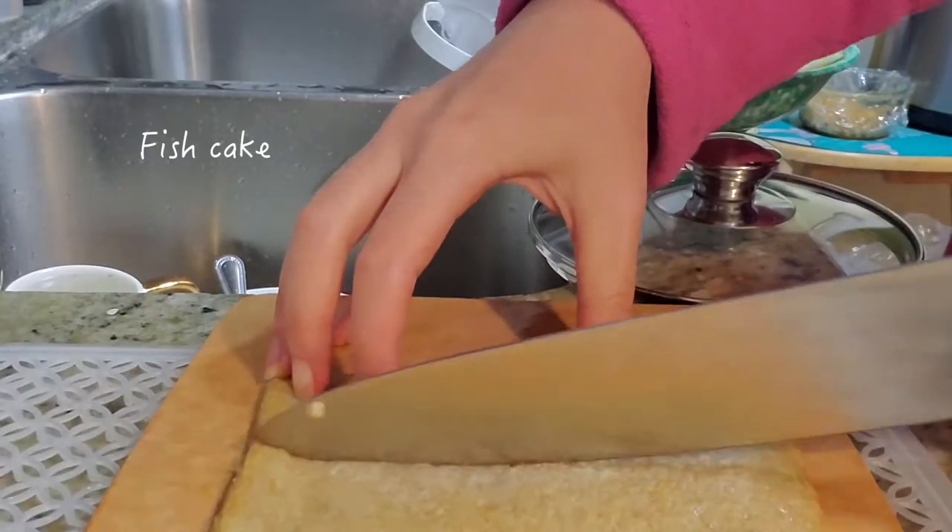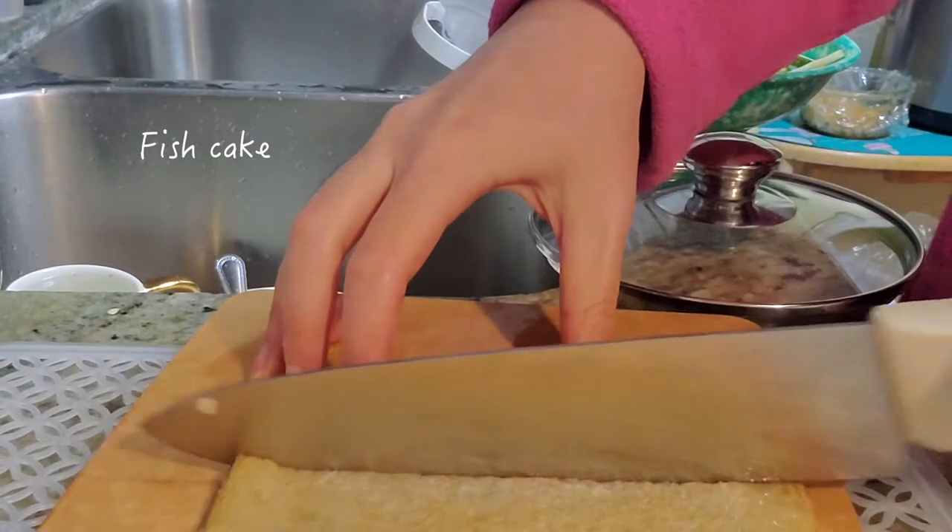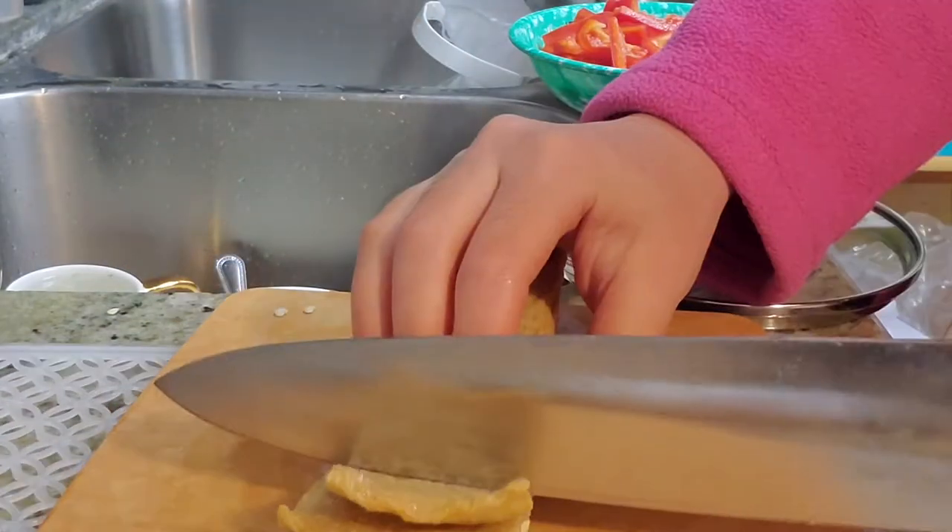I know these look like tofu sheets, but they're actually fish cake sheets. And watch me struggle to cut them here.